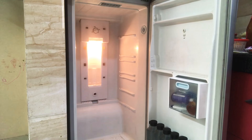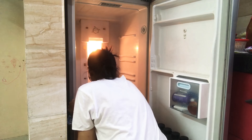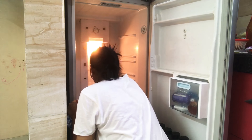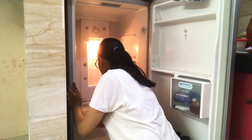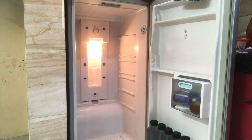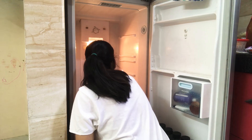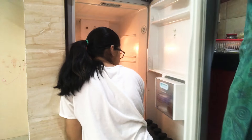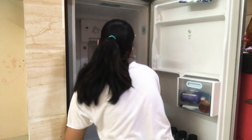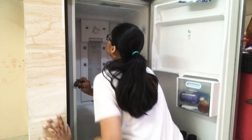Firstly, as you all can see, I have removed all shelves and everything from the fridge. I've dipped a scotch brite or a soft sponge — you can take whatever is available — in a little white vinegar and water, and I'm just scrubbing the fridge thoroughly with the same solution.